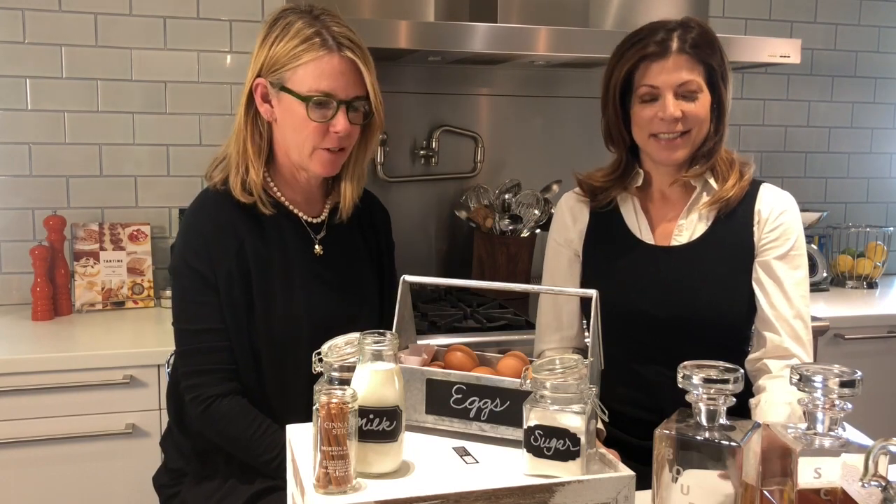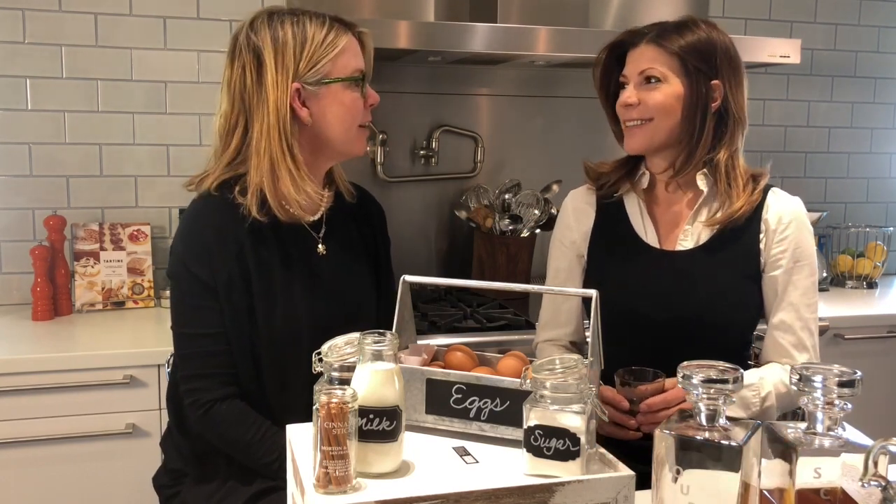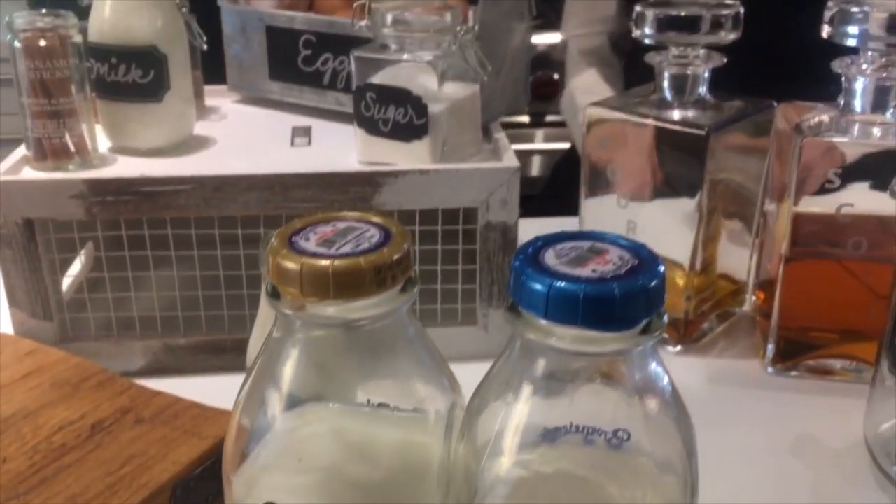Hi. Hi. So we're here to make some eggnog. First time out, making mama's eggnog.